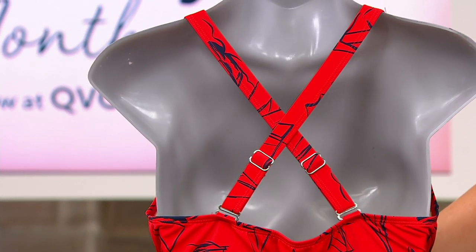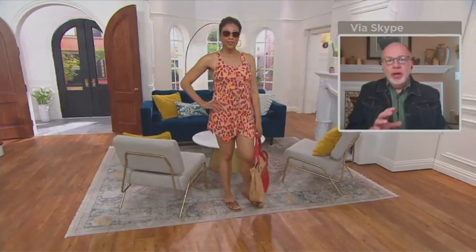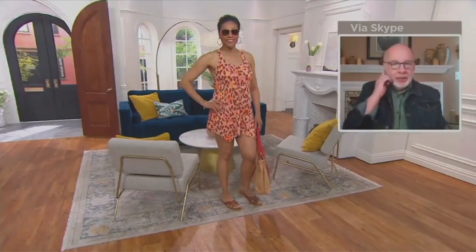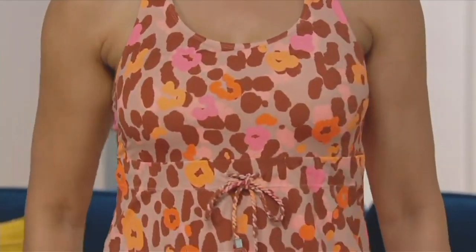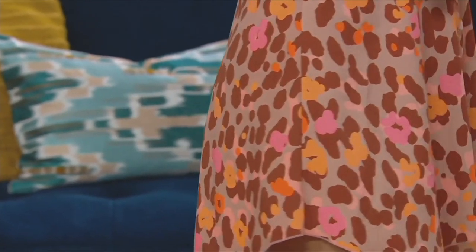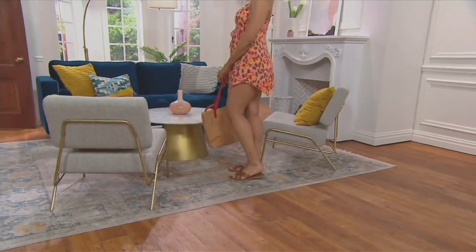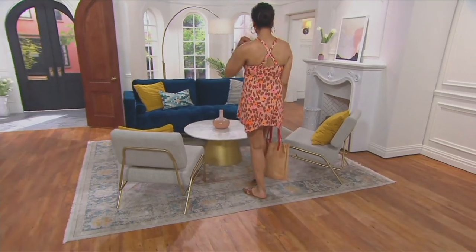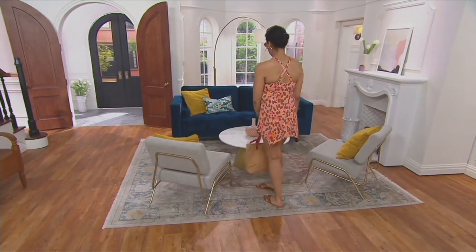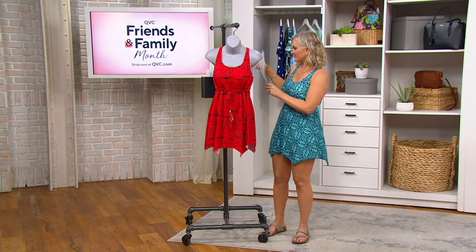The straps are adjustable, as you can see, so you can make it fit however you'd like. One thing about this swim dress is that you get the modesty and the coverage, but you also get that great fashion detail of a trapeze hem — it's not just a straight silhouette. It has points that go high and low, which gives it a modern designer appeal. If you're a fan of swim dresses, this is such a great value today.